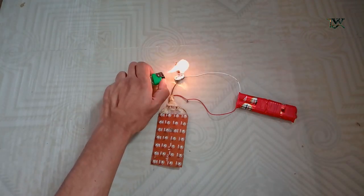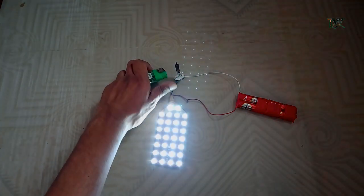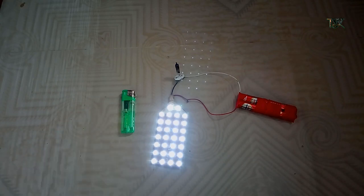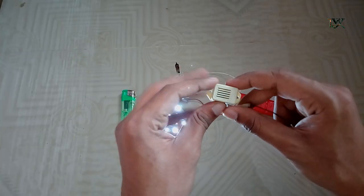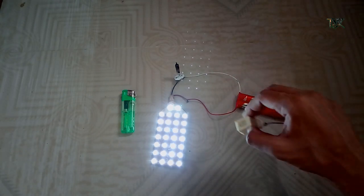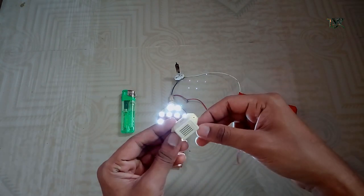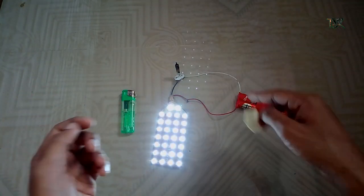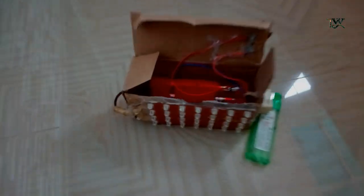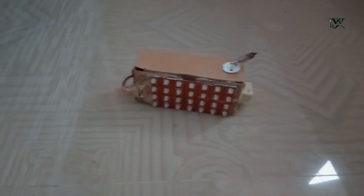Let's test it. I have put a box in the orange. I have put a finger on it. I will test it.